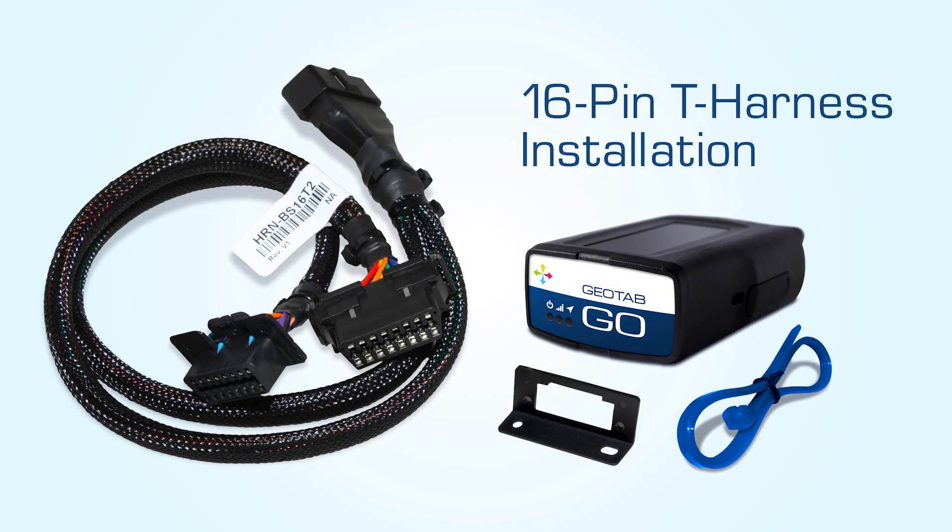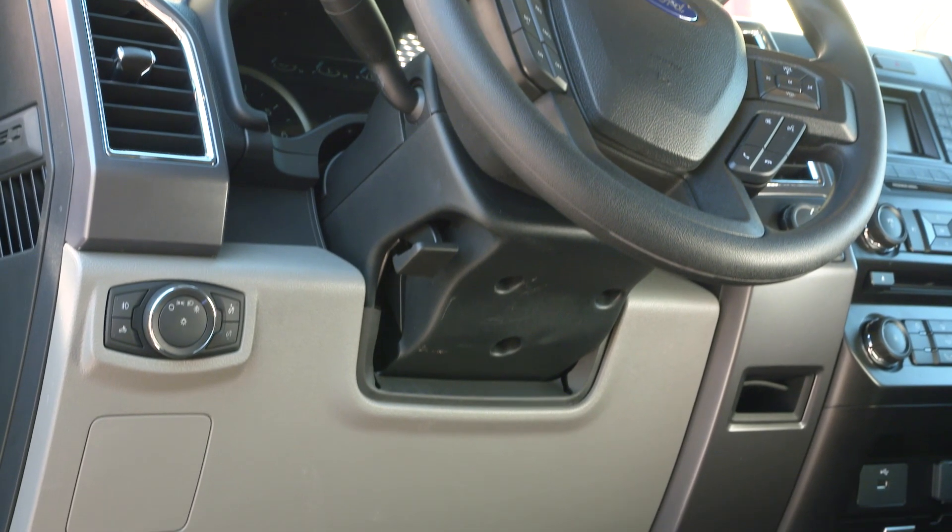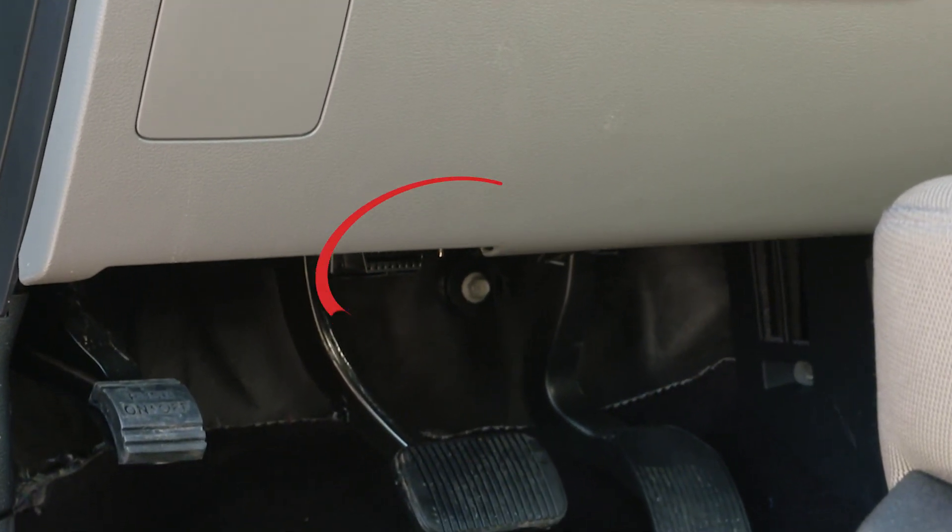16-pin T-harness installation. Locate the diagnostic port, usually found under the dashboard on the driver's side.